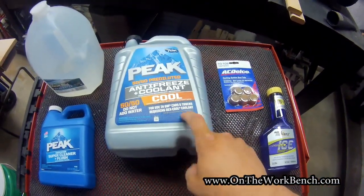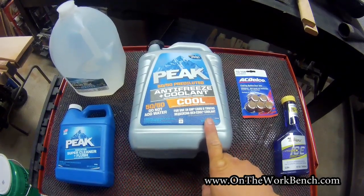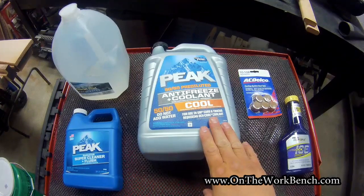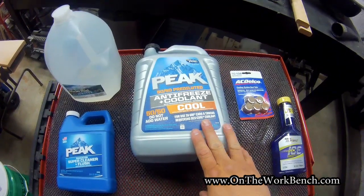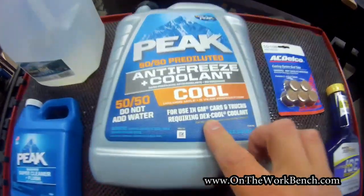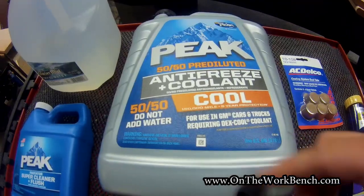On the antifreeze, you want to make sure you get the right kind. There are different colors for different vehicle types — green, orange, red — so check your owner's manual. If you've got a newer General Motors car, it's probably going to use Dexcool, and you can look for the Dexcool mark on the label.